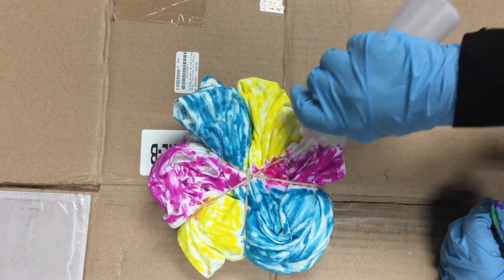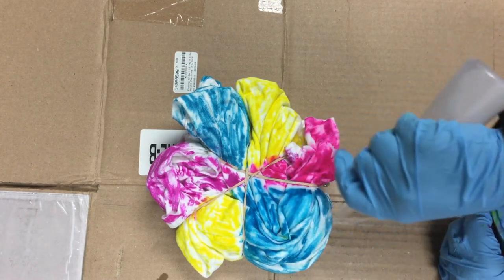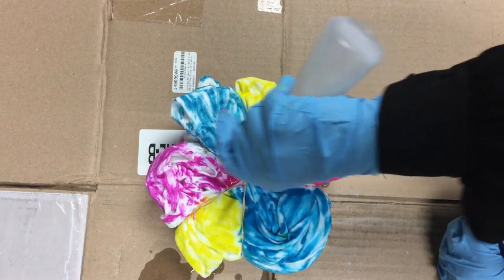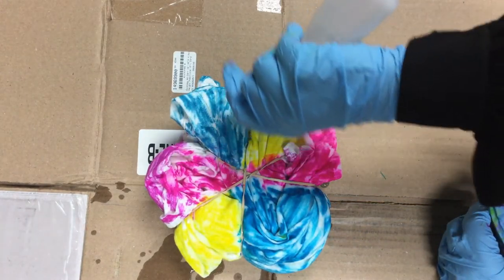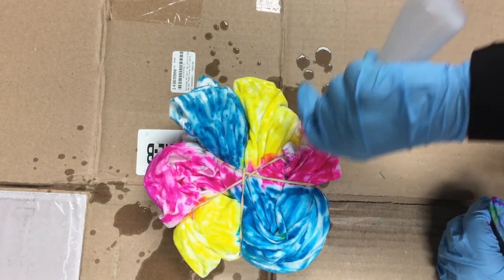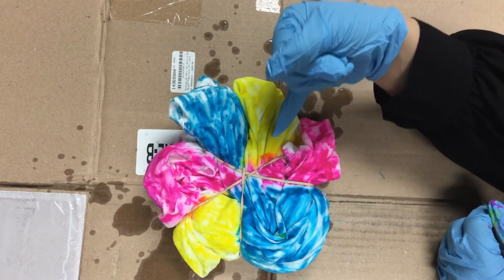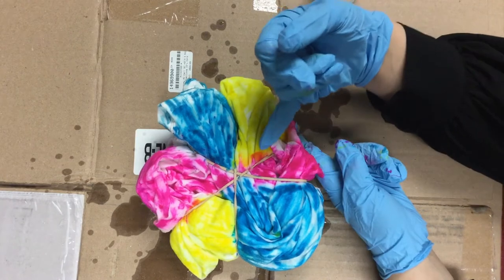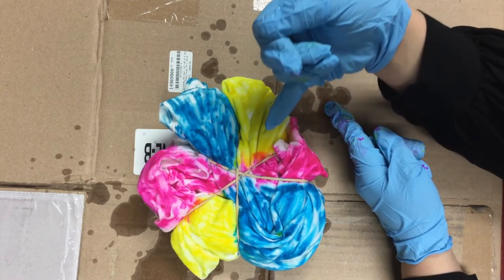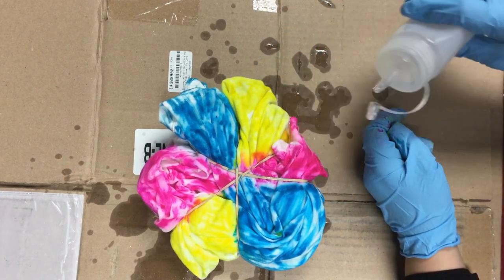Are you all ready for this? Here we go. I'm just going to kind of get it all nice, get all of it wet, and it's going to spread. It might take a minute, but we're going to get all of this just kind of covered in the alcohol. Over here you can kind of see where it's mixing. And where the yellow and this pink-red color are meeting, it's turning a nice, pretty orange. I really like that. I'll try and get the pink to meet over here with the blue a little better.